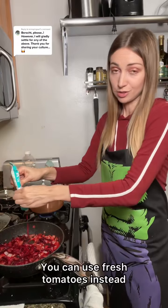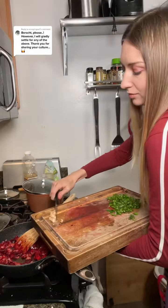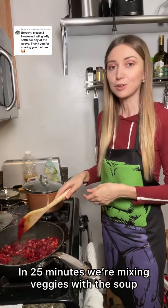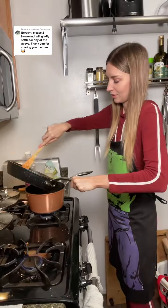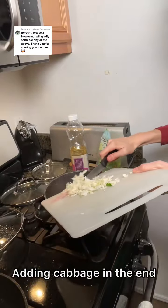You can use real tomatoes too if you want, but I'm out, so I'm using tomato paste. Now we're gonna add garlic and some dry greens. It's been about 25 minutes and now we're gonna mix our veggies with our soup.